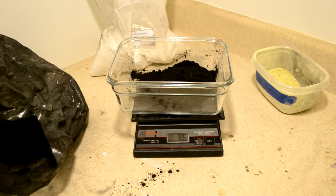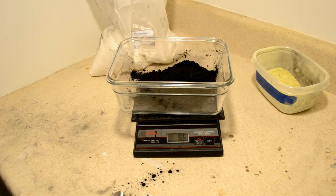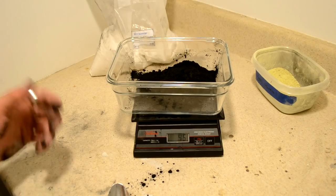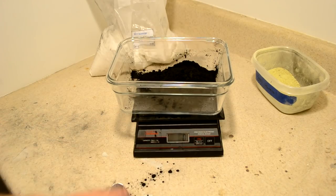We never want to make too many batches at once. I consider 300 grams to kind of be my limit because it'll actually ball mill faster and more efficiently if we keep it smaller. It also reduces the risk of ignition while it's ball milling. Now let's tare our scale again back to zero grams.